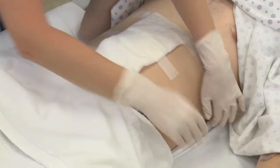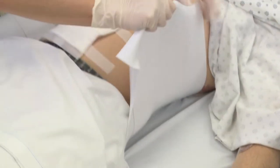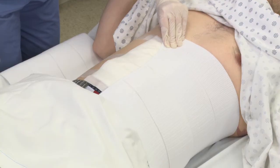Using the patient's weight as an anchor, stretch out the end of the binder which is on the patient's left and hold it in position across the stomach with one hand.